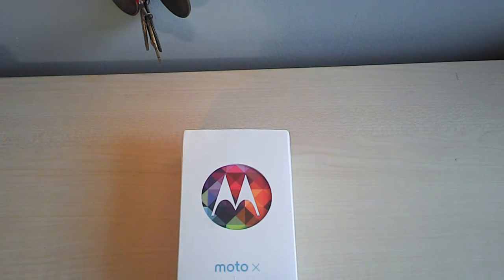Hey YouTube, this is Eddie's Tech Talk, and this is my unboxing of the Moto X. This is made by Motorola, you might have heard of it, and it's also known as the customizable phone.